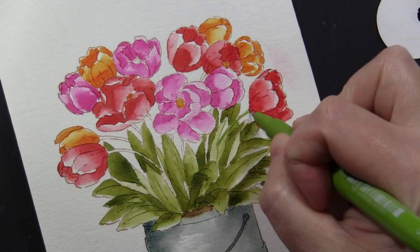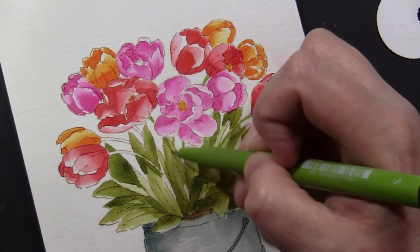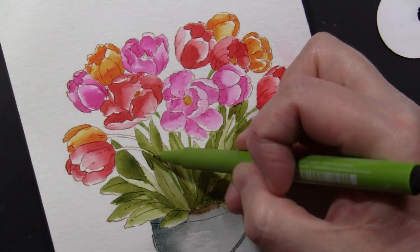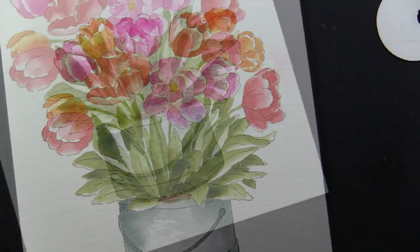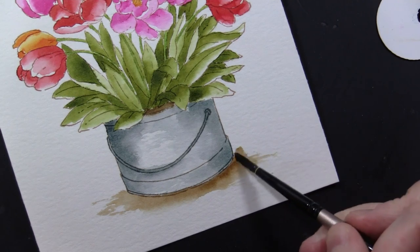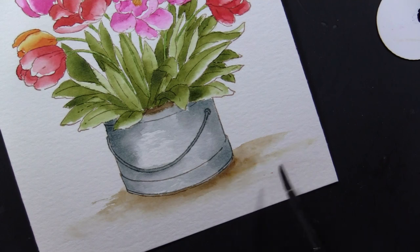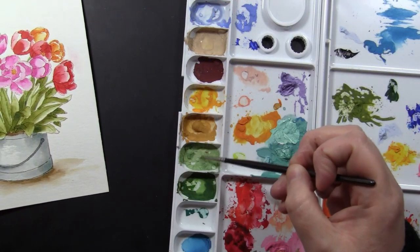For the very small stem areas I like to use a Pit Artist Pen to color those in — any fine-tip marker would work, and for me that's just easier than trying to hold steady with the paintbrush. Once everything's dry I go in and color those in. I want to ground this image just a little bit, so I'm putting down some Gathered Twigs and then going in with a wet brush along the outer edges, just lightly blending that out.